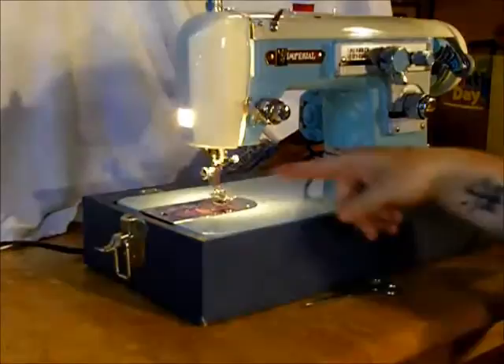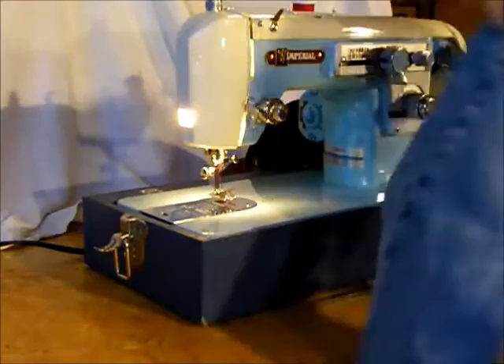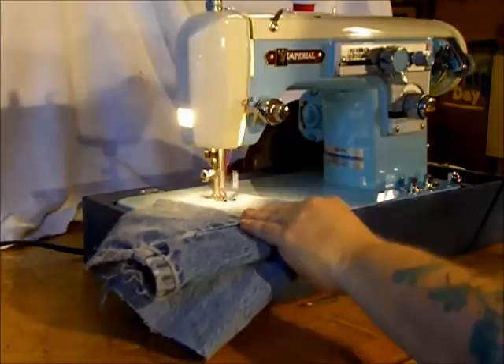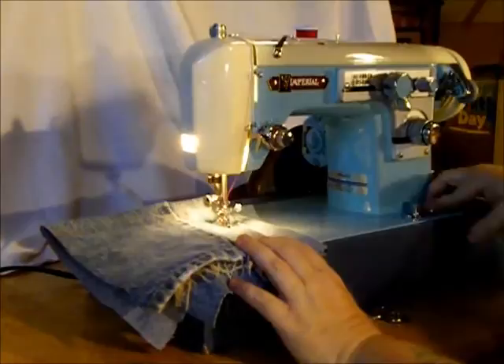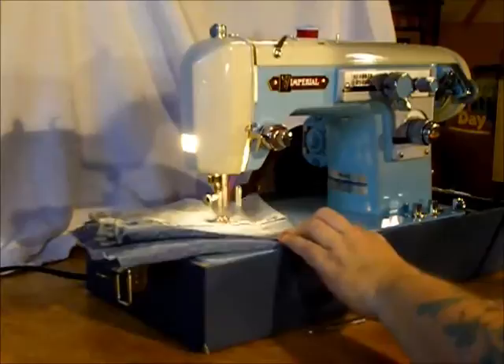We always show our machines with a basic size 14 needle in, which can handle most sewing chores. Let's give it a little denim — my husband's old jeans — folded over almost four times with one of those big fat seams in the middle. Give it a long stitch length on straight stitch. Not a problem. For jeans you might want a little more pressure on your foot — push your presser foot all the way down. It goes right over the top with no problem.